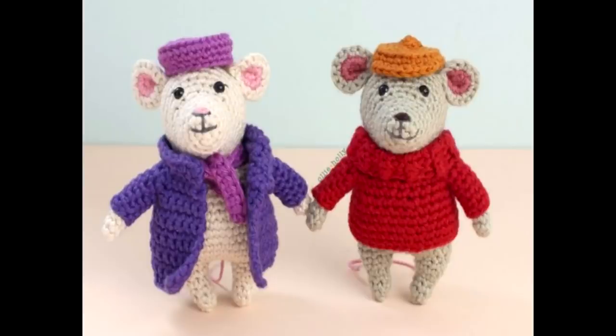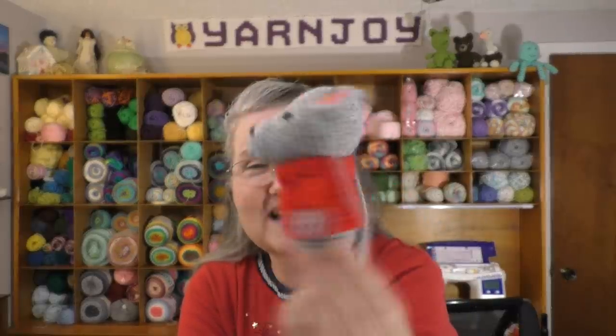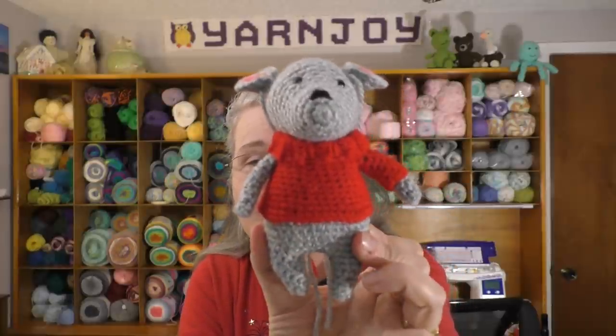Works in progress number four — I'm still working on Bernard, which is the Rescuers-inspired mouse pattern. Let me pop a picture in here so you can see what pattern I'm talking about. Last week I had gotten Bernard's body finished and I started on his clothes. Here is what I've done so far — I've got one of his sleeves done and I need to get the second sleeve done. His ears are just pinned in because I want to make his hat first, and then once I get his hat on, it will determine how wide apart I put the ears.